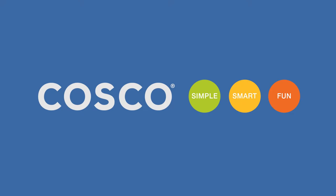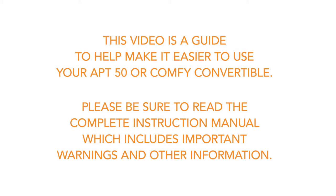This video is a guide to help make it easier to use your Apt 50 or Comfy Convertible. Please be sure to read the complete instruction book which includes important warnings and other information.